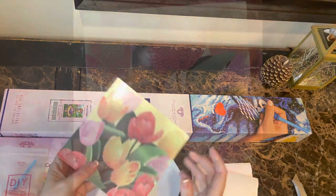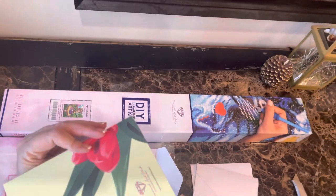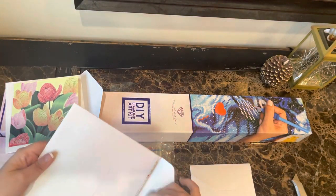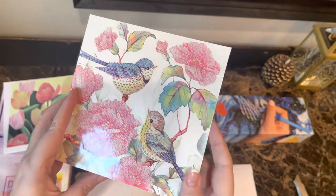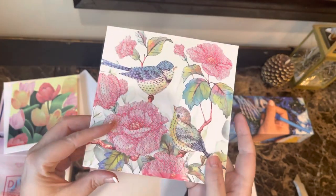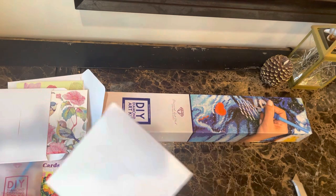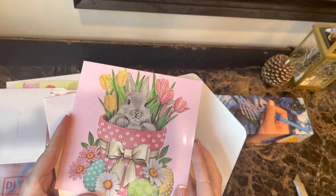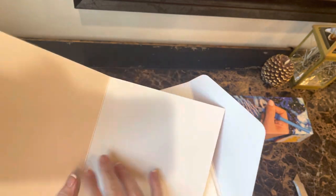Spring tulips — so beautiful. There's the card, you can say anything you want in it. There's the back side. Beautiful. There's the birds — I love the birds, and the tulips too. And here's the bunny — that has the special drills. Oh, the big round pearls! The pearls go in the pot. Really, really cute.